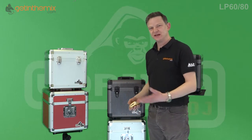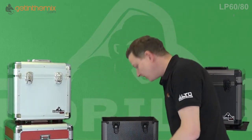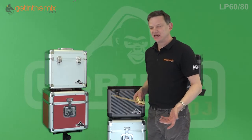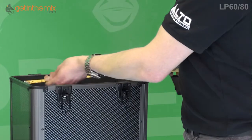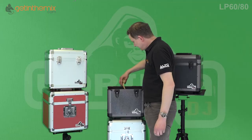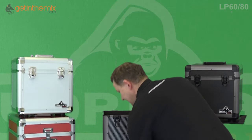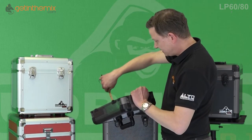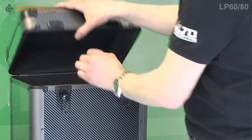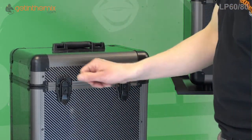Check out our website at GetInTheMix.com for all the measurements and spec, but I'll quickly measure the inside dimensions here. Some people don't use it just for vinyl — you can use it for storing headphones, cables, or other things completely un-DJ related. The width on the 60 is 33.5 centimeters, the depth is 21 centimeters, the height of the box itself is 26 centimeters, and the lid adds another 8 centimeters of depth.